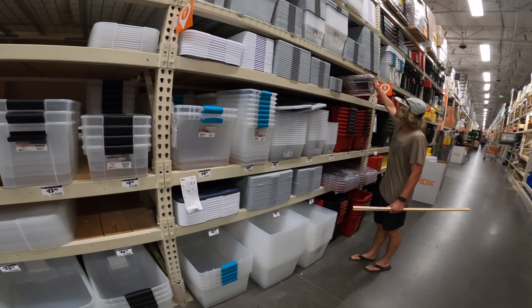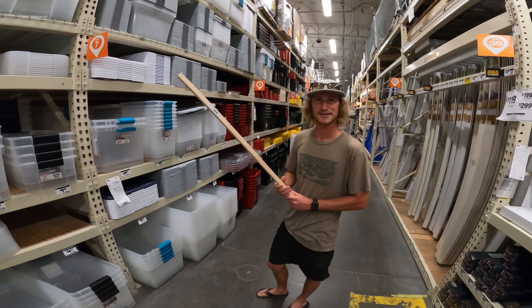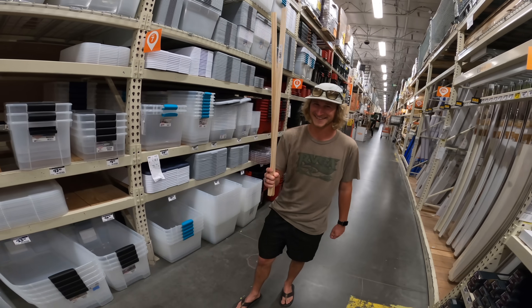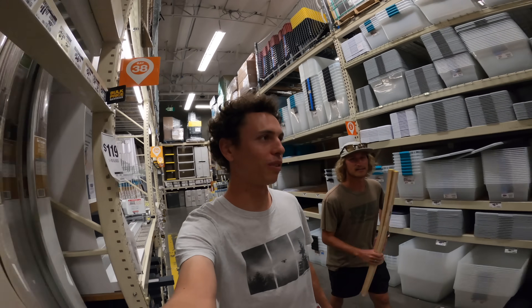We figured we might need to hit up the grocery store for Tupperware. My first autonomous boat I ever built was just a Tupperware container, but the problem with Tupperware boats is that they push a ton of water. So we decided we needed to make some ultra-hydrodynamic foam hulls instead.